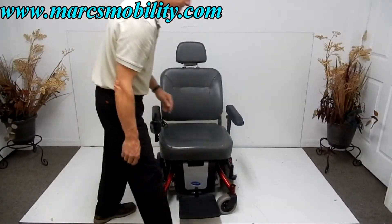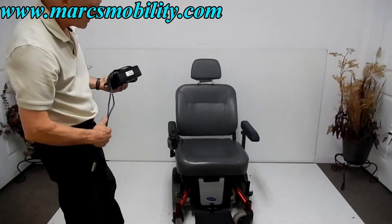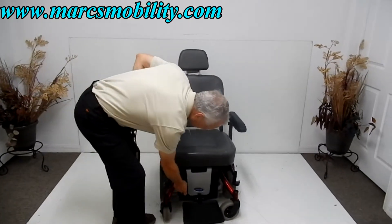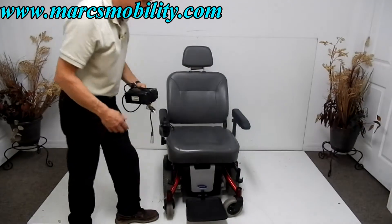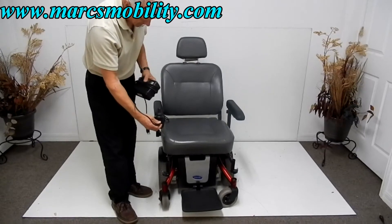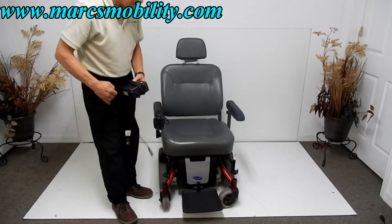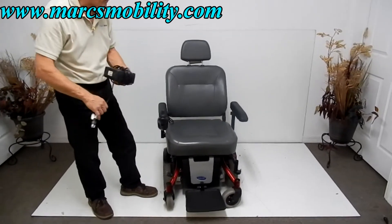It has an adjustable headrest. This chair does have two Group 22 batteries. On these Invacare chairs, they come out from the front — you have to take the screws out, raise the front, and the whole thing comes off. When you charge the chair, plug your charger right into the bottom of the joystick. As soon as the light turns green on your charger, you'll be fully charged. You don't have to worry about overcharging — the charger will stop charging automatically.